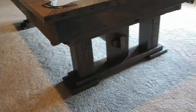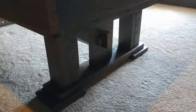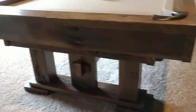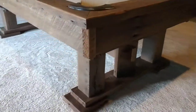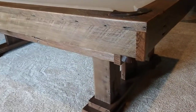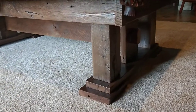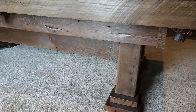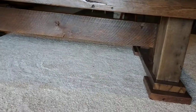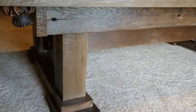It's all done — my first barn wood pool table I made. I cannibalized an old table; the only thing I kept were the pockets and the slate. Everything else is made from actual barn wood.